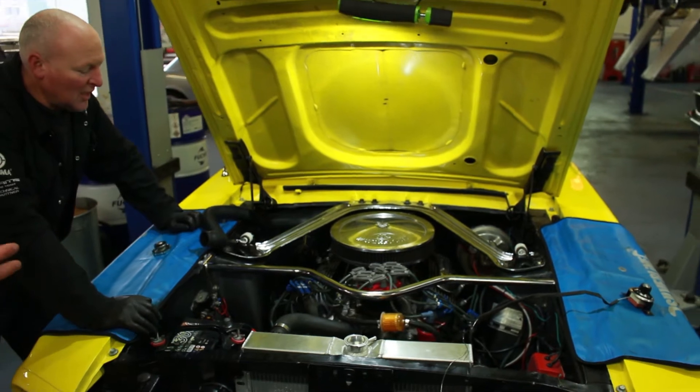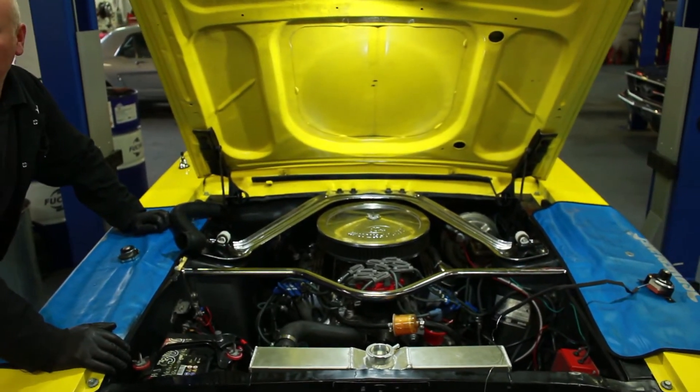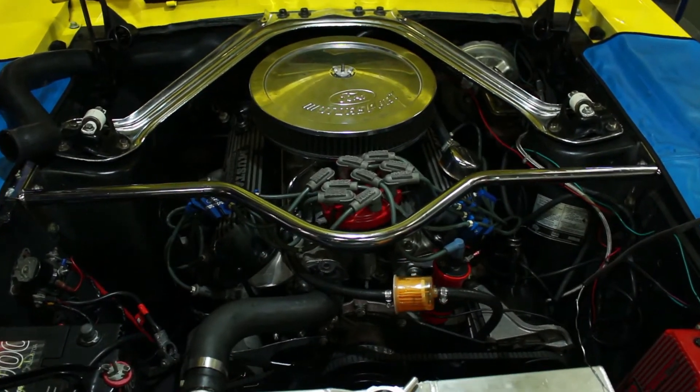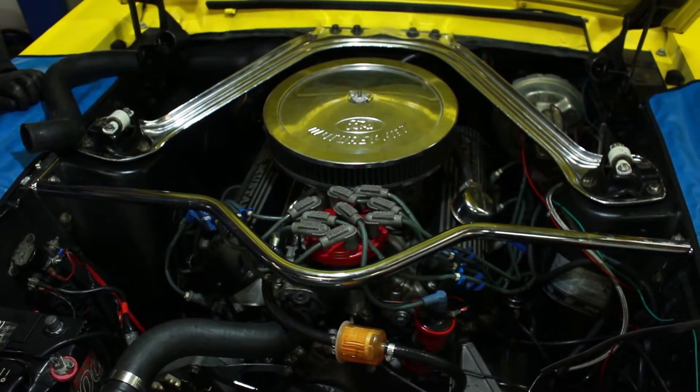So has this got different heads on it? Yeah, this one's got ARP aluminium big valve heads on it, a high lift cam, Edelbrock carburettor and Performer manifold. And it's got the MSD? The MSD ignition system. Yeah, all good.